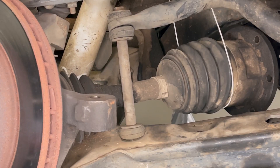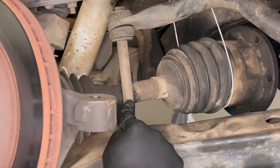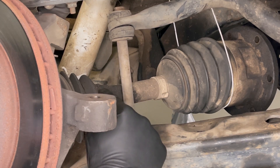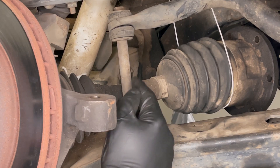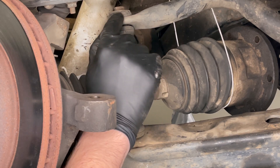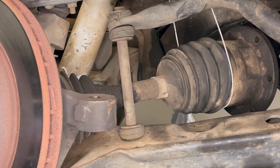Here we are in the wheel well of the truck and this is the sway bar end link that we're going to be removing today. There's a lot of reasons that you may want to remove this — perhaps you're trying to remove your CV axle and you just need a little more space to get that CV axle out of the hub, or maybe you're just removing it to replace it, which is the case here on my truck. You can see the rubber is pretty cracked and these are just really getting old. I think they're original to the truck and they're due for a replacement.